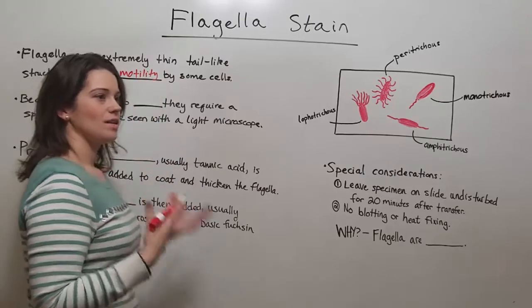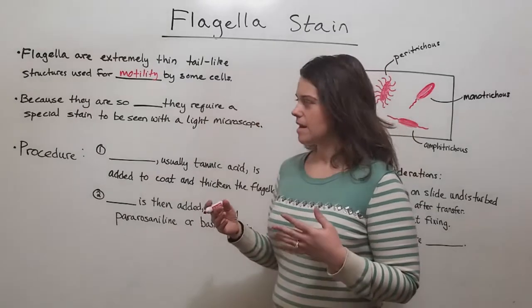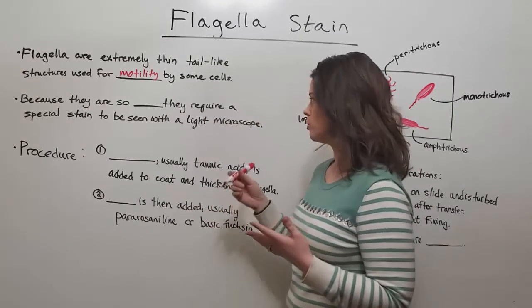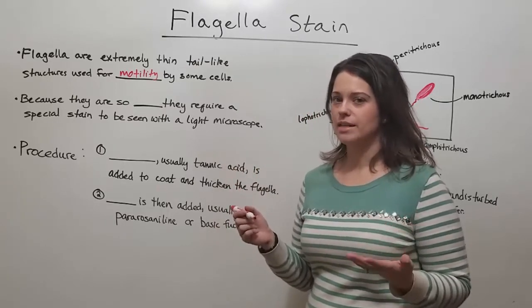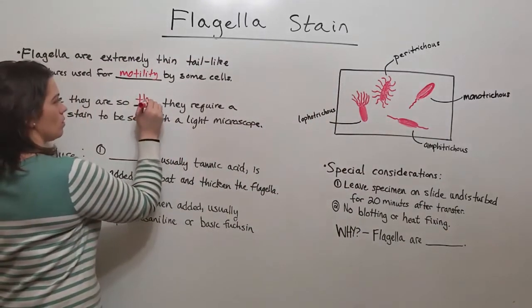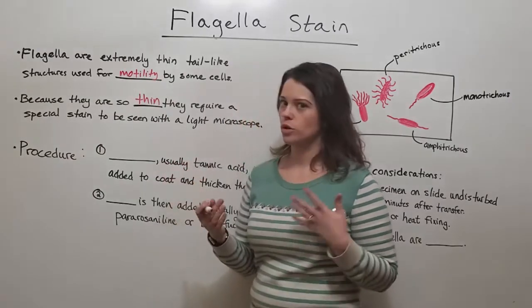Some bacteria, some archaea, and some eukaryotic cells can have these flagella. They are difficult to see — pretty much impossible to see under a light microscope unless you use a special stain, because they are so extremely thin. They need a special stain in order to be viewed.